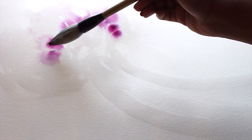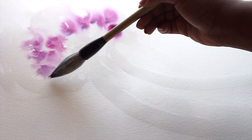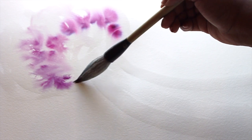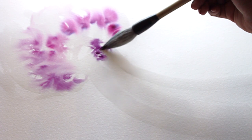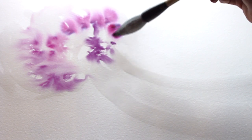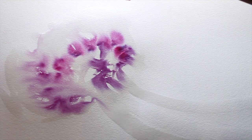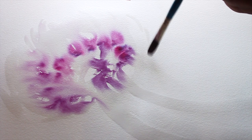I've dipped the brush into a few different inks. The colors I'm using are purple by Dr. Ph. Martin and also magenta by Liquitex. I've dipped it into those two colors and I'm pretty much just dabbing the ink in the area of the top of the jellyfish. You can see just how beautiful — I think this is stunning — the way the inks have flowed together.